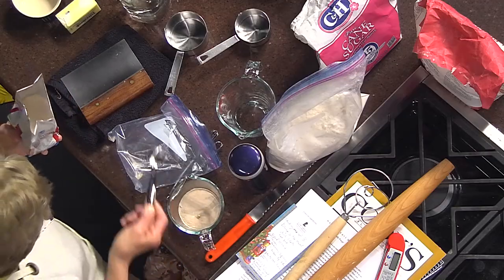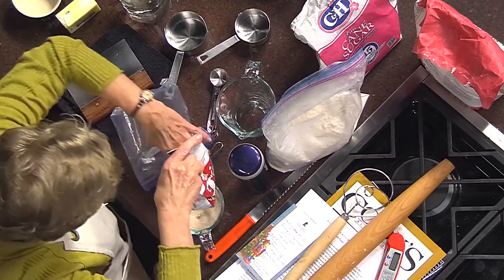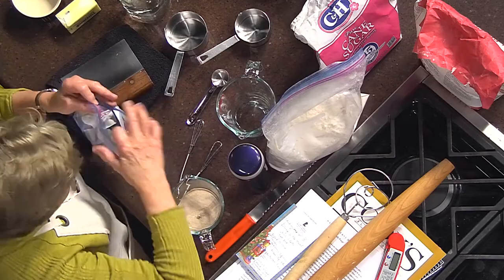We'll put the yeast in our water and get that out of the way because we're done with the yeast.